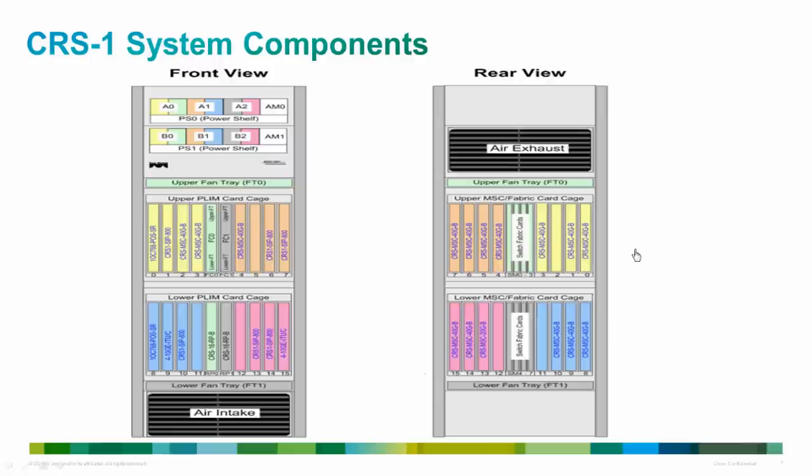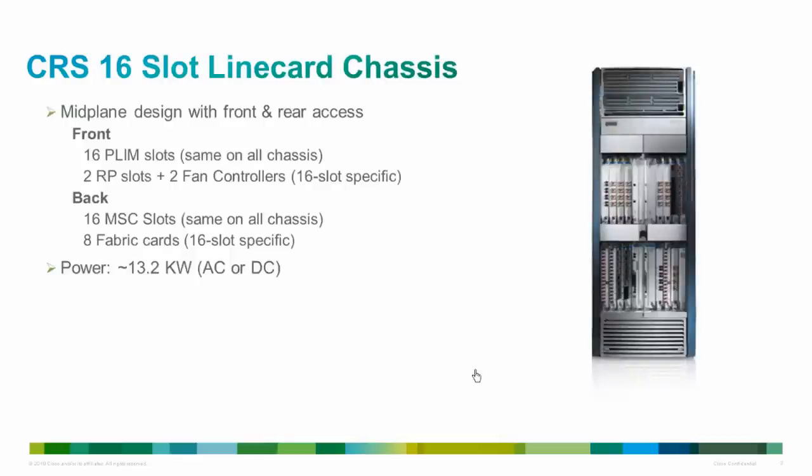This diagram shows the front and rear view of a 16-slot fully loaded chassis with the placement of various components. On the front side we have a power shelf containing two alarm cards and power supplies, an upper PLIM card cage with eight PLIMs and two fan controller cards, and a lower PLIM card cage with two RPs in the middle and eight PLIMs. On the rear side, the upper cage has eight MSCs and four switch fabric cards, and the lower cage similarly has eight MSCs and four switch fabric cards.